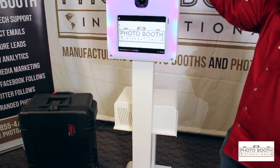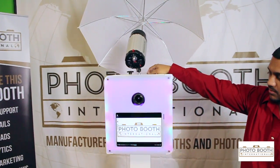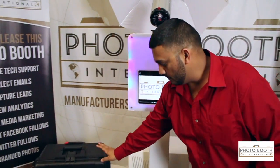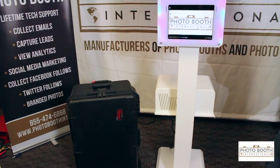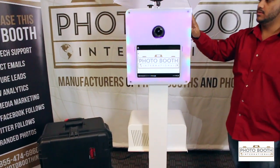Up here you have a mount for your flash. You do have a hole to run your flash cables. Here's the case for it — this unit can fit into that case really easily to move around. On the side here you have some decorative slots.